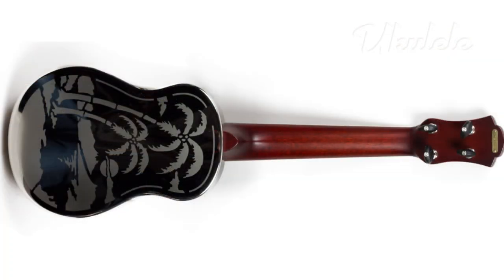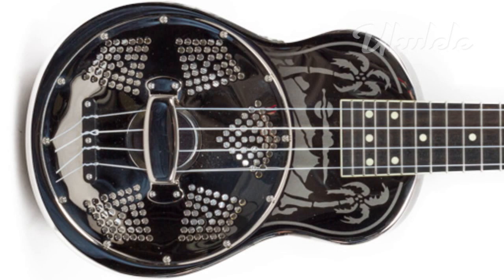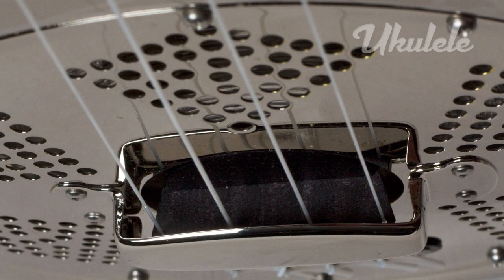Like the originals from the 1930s, the concert-sized National Resophonic Style-O ukulele features a nickel-plated brass body etched with an evocative island scene and a 5.88-inch-wide spun aluminum resonator cone, hiding under a circular metal cover plate that looks something like a colander. Under this metal handrest is a small piece of wood called a biscuit — it's the bridge, and more importantly, it sits on top of the cone and drives it.